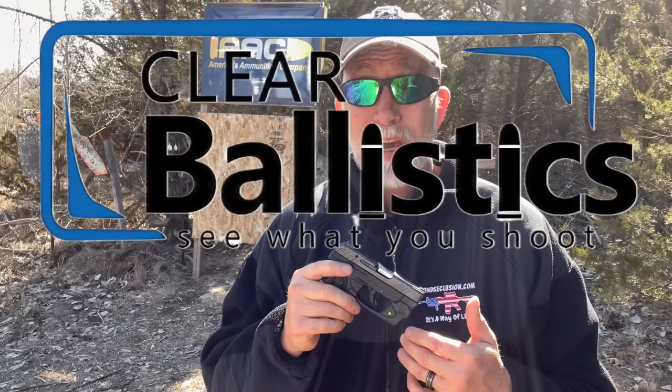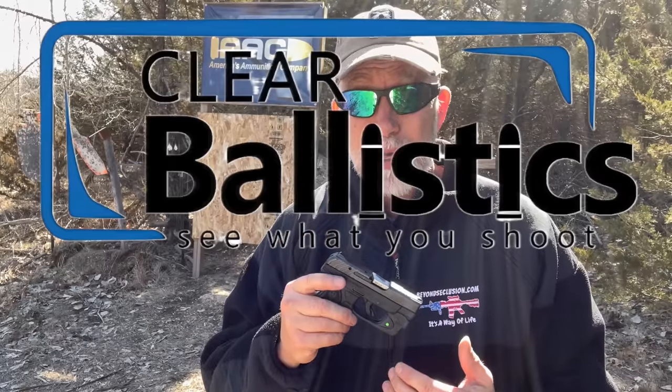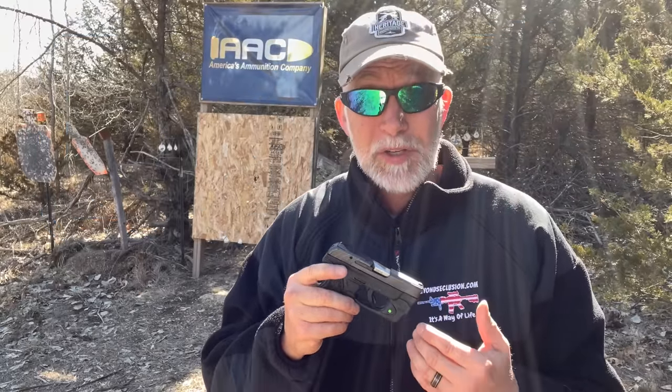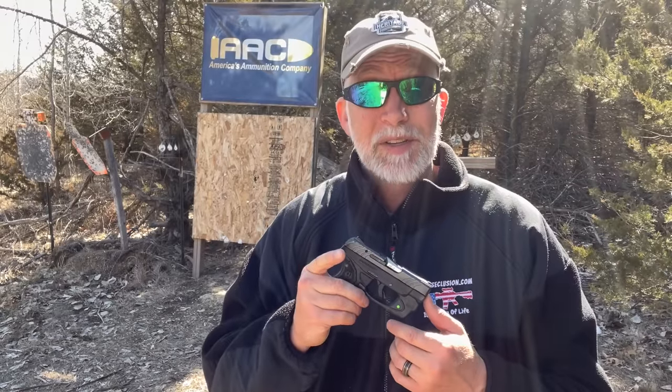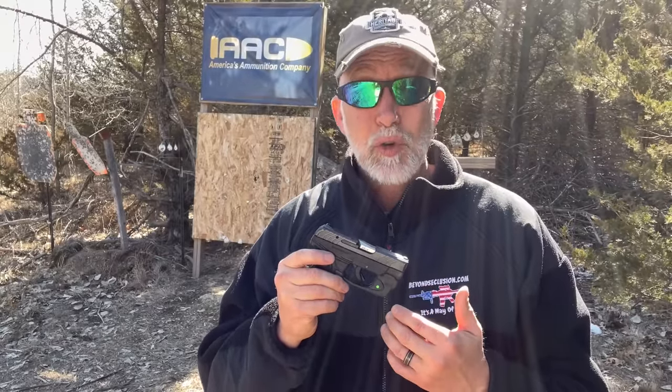Special thanks to Clear Ballistic Gel — I love this stuff because you can reuse it up to 10 times. I've already reused it, melted it back down, and what you're seeing in this video has already been used a couple of times. Another item I want to address: I compared the .22 long rifle to the .22 Win Mag in short-barrel pistols like my North American Arms mini revolver — and in all the popular tests, the .22 long rifle was equal to or outperformed the .22 Mag.